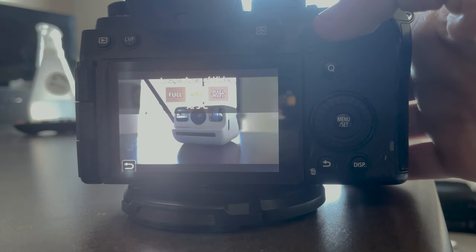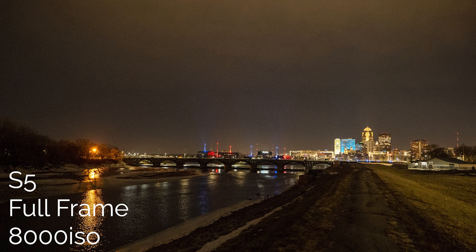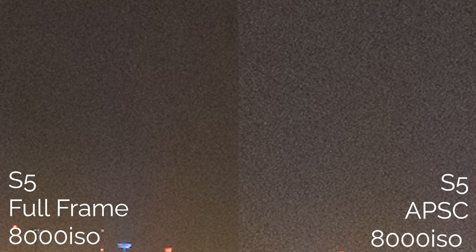So you'll be cropping in 1.5 times into the center of your sensor, no matter what full frame camera you've got and no matter what APS-C lens you've got. What are the negatives of that? Well, the first thing is worse noise performance — and technically it's not really noisier. It's just that each individual pixel of noise will seem larger because you're cropped in 1.5 times on that noise as well as the rest of the image.